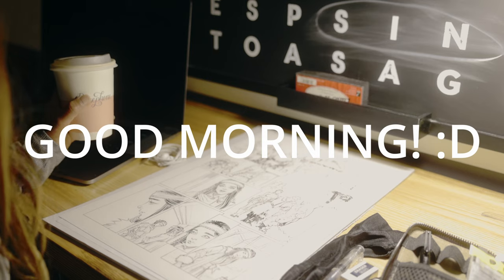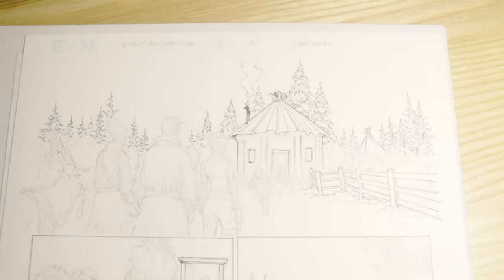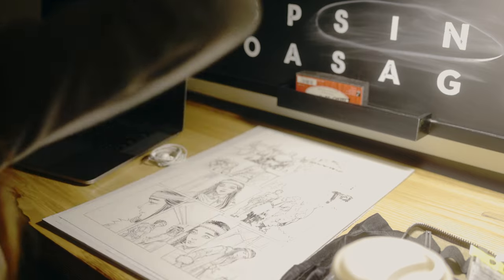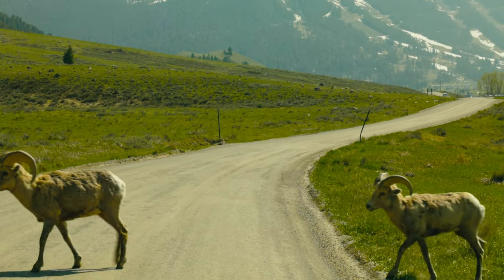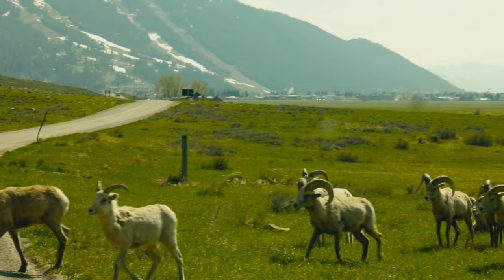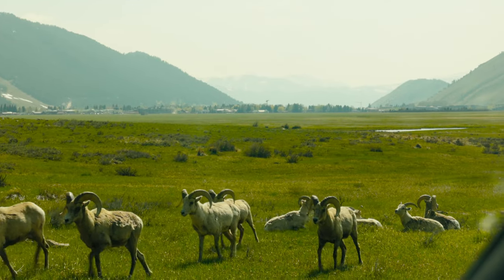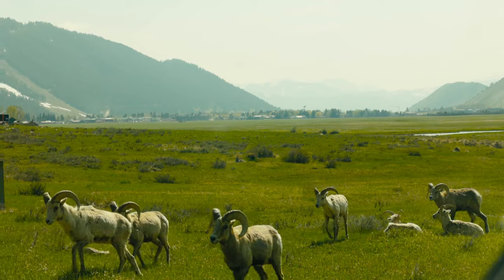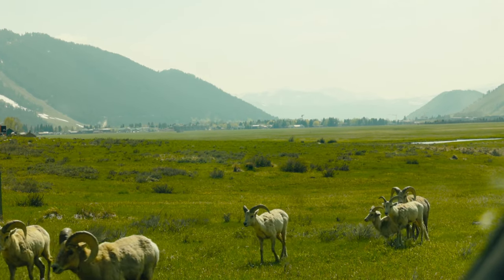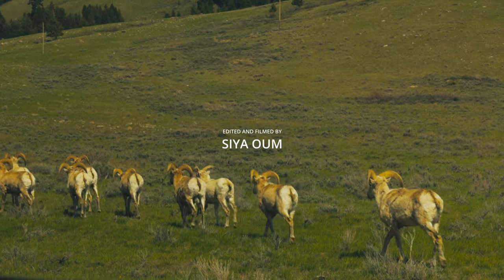Good morning — I have one hour left to finish this page before we check out of the hotel and head back home, so I'm going to draw really fast. For a while now, I've kept the outdoors side of me somewhat separate from my art posts, but I feel like it's hard to talk about what I do without including all the beauty I see out in nature. Hopefully this inspires you to go out there, see whatever you can, soak in all your experiences, and use that to better your art.